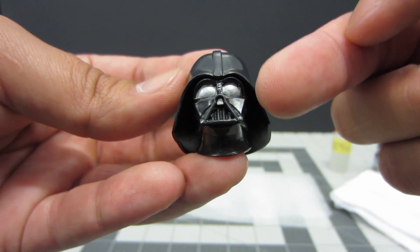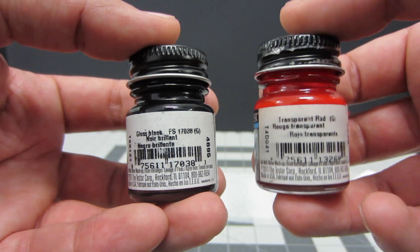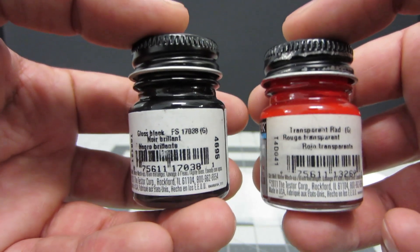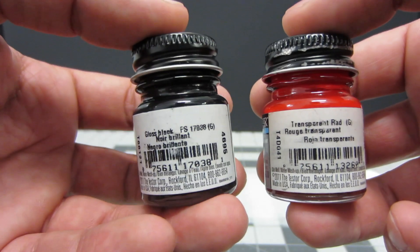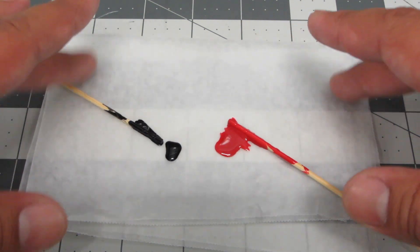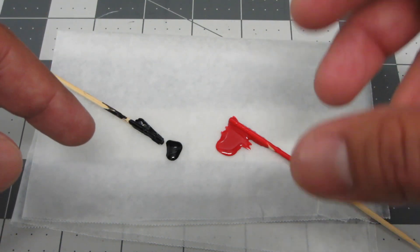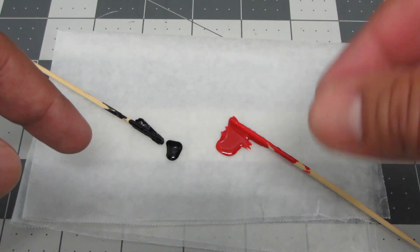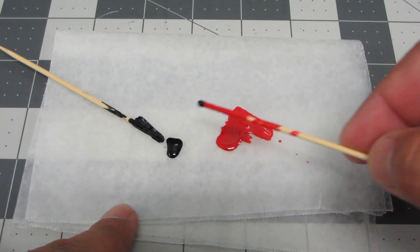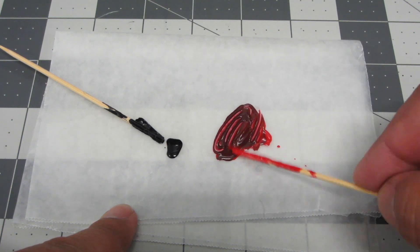Once the silver has dried — give it a good couple of hours — the next step is creating the paint color for the red lens effect. The two paints you'll use are gloss black and transparent red acrylic paint, both from Model Masters. Mix them together to create the red lens effect for the helmet. Place them on a piece of wax paper to mix. Be careful not to add too much black, otherwise it won't be the red color you want — use as little as possible and slowly see what color develops.